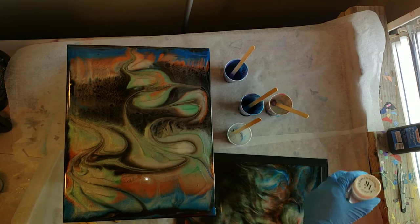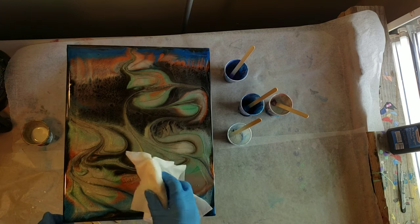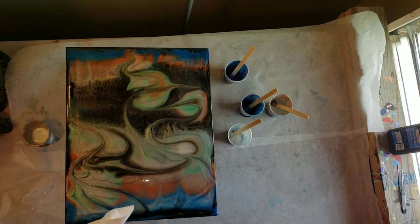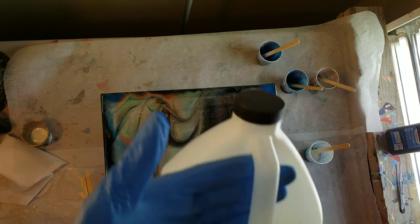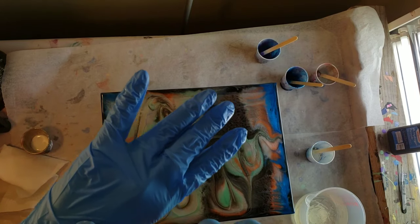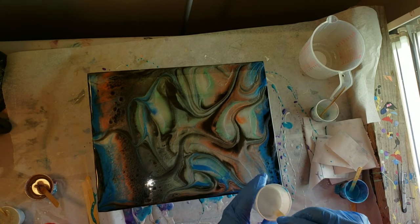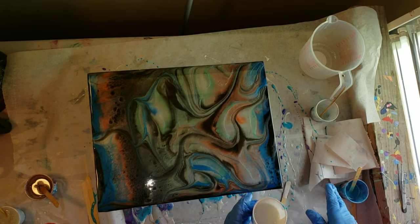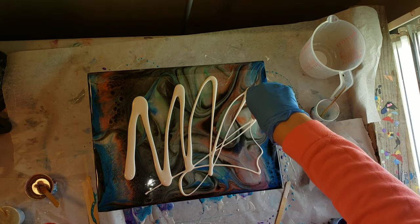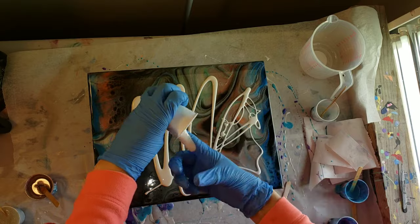I'm going to take some 91% isopropyl alcohol and clean this off. I did a video on how I created this one — if you want to check that out I'll link it down below. I'm going to be using my Promarine tabletop epoxy and I mixed that up for three minutes off camera just to save time. If you want to see a tutorial on how to mix your pigments and all that, I'll put an iCard right here and link it down below as well.